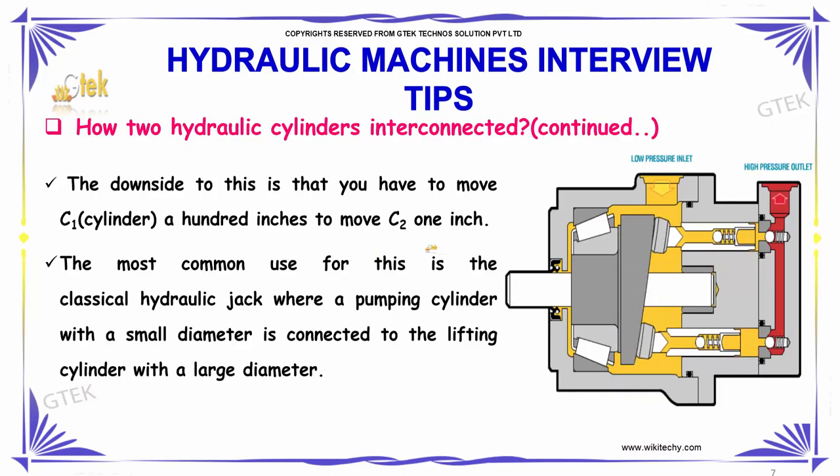The most common use for this is the classical hydraulic jack, where a pumping cylinder with a small diameter is connected to a cylinder with a large diameter. This is how hydraulic cylinders are interconnected.